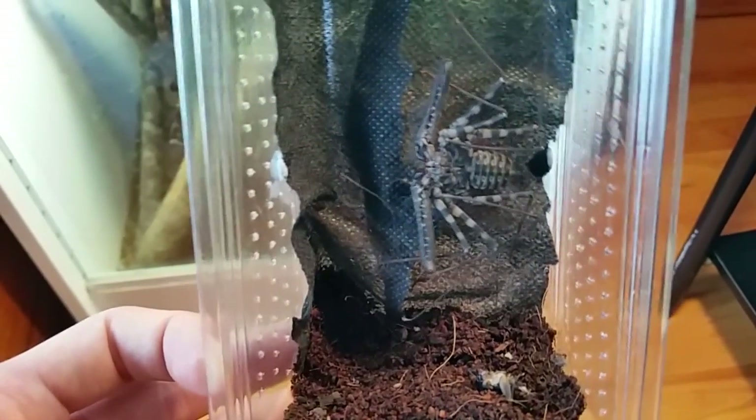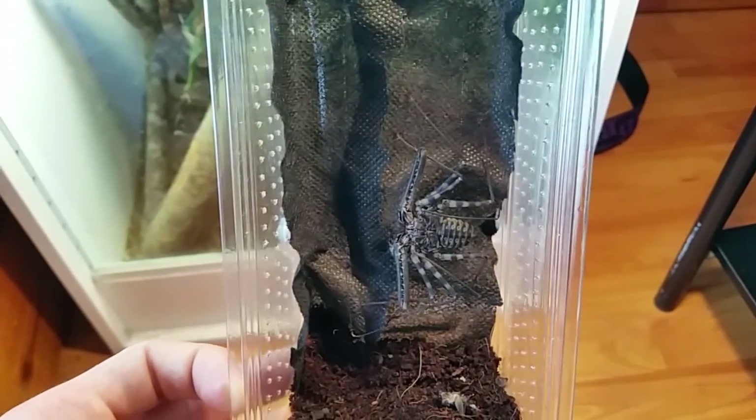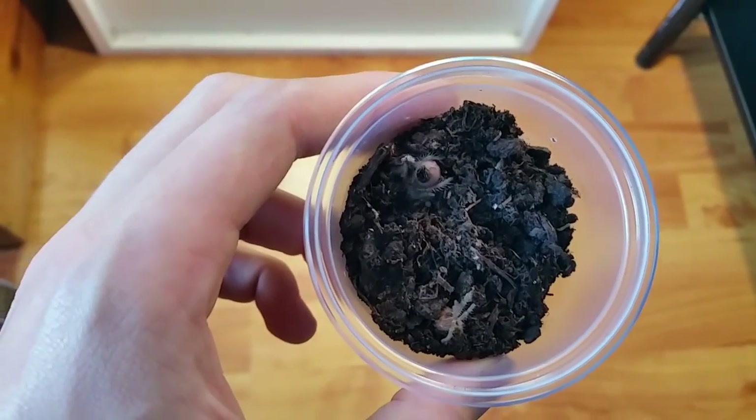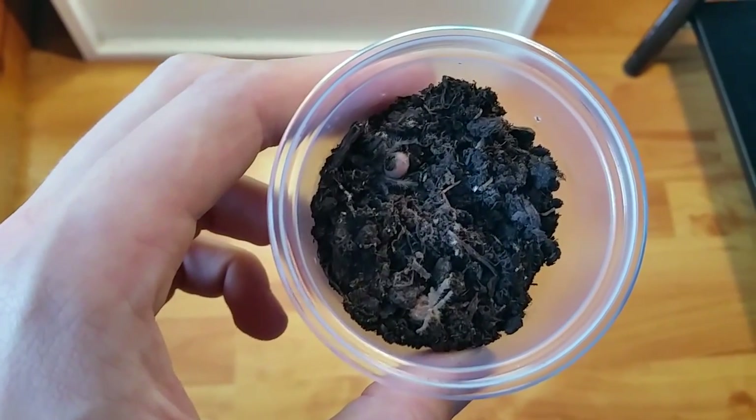In this sort of environment it will be moved into a larger enclosure, but at the time being it's in this. This is my other new addition — you may be able to see it just climbing back into the dirt there.